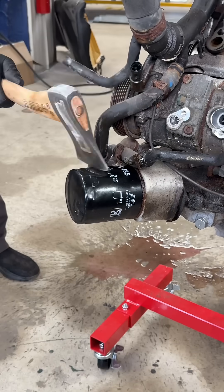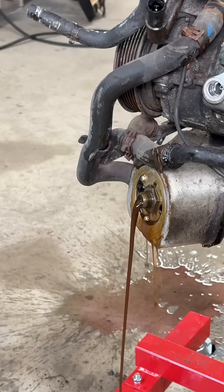Today at the WeRend shop I'm disassembling the Audi S4 engine. Let's take care of the light work first.